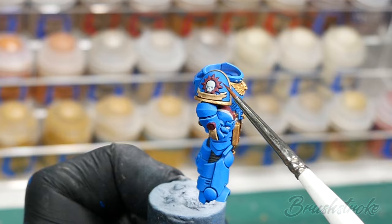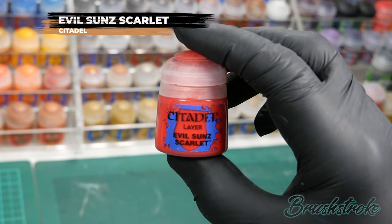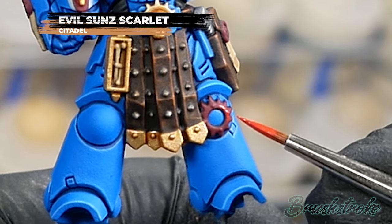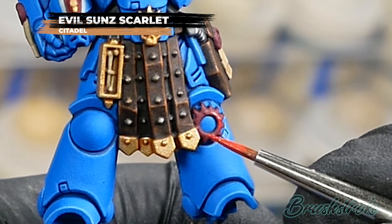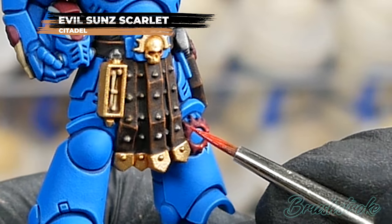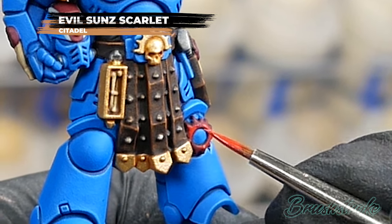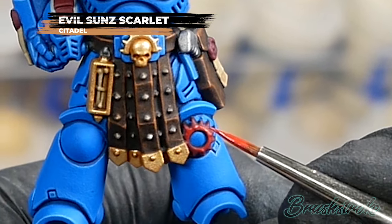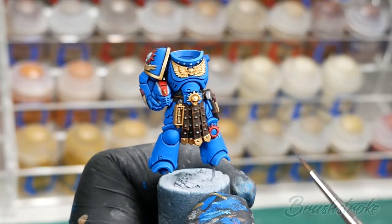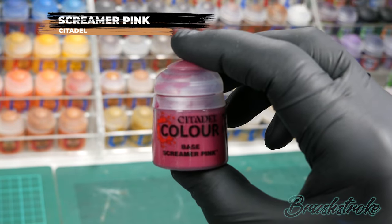Next I'm going to brighten up all the red details with a layer of Evil Sunz Scarlet from Games Workshop — exactly the same layering process as we've done already. A little bit of thinned down paint, painting the raised areas and leaving those recesses unpainted. When it came to brightening the red stripe on the helmet I tried to leave a little line of the darker red showing from underneath so that it separated the red from the white. Next I'm going to brighten the purity seals by picking out the raised details with some Screamer Pink from Games Workshop.